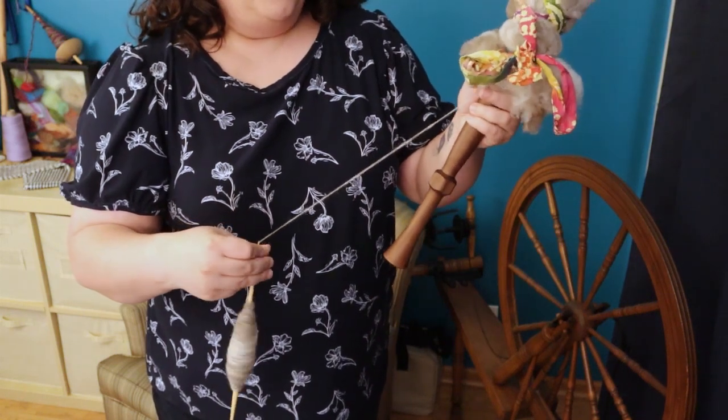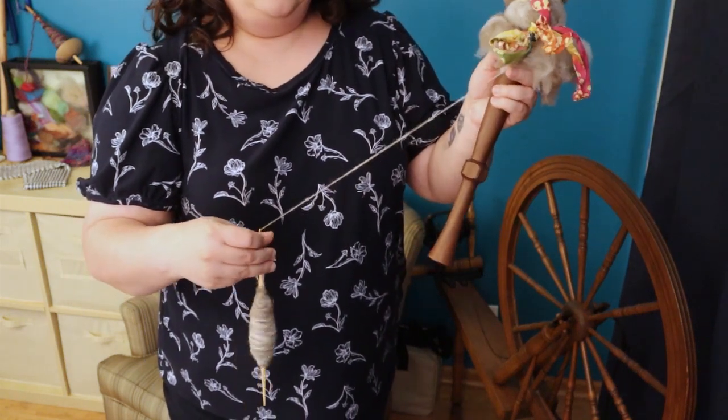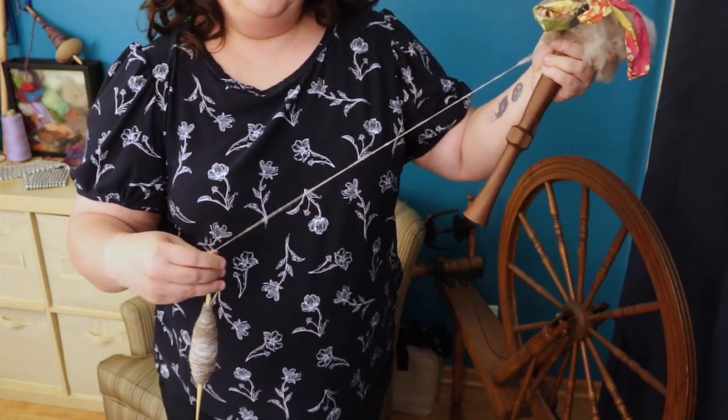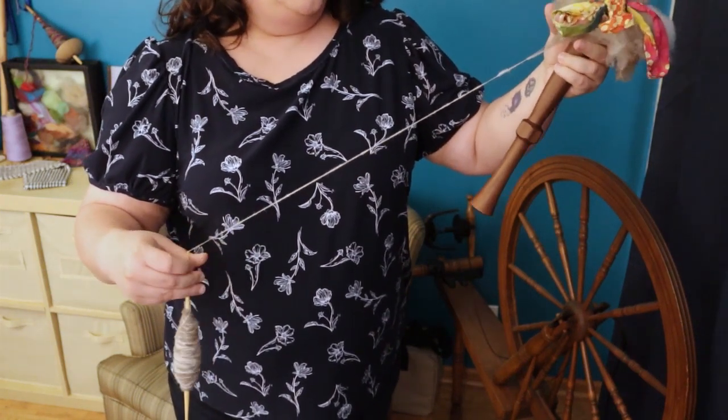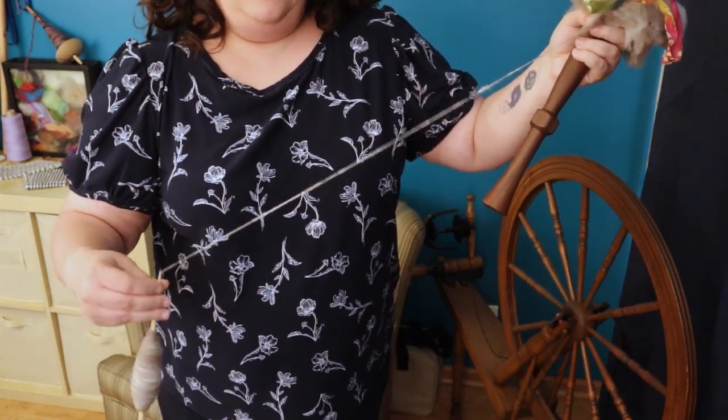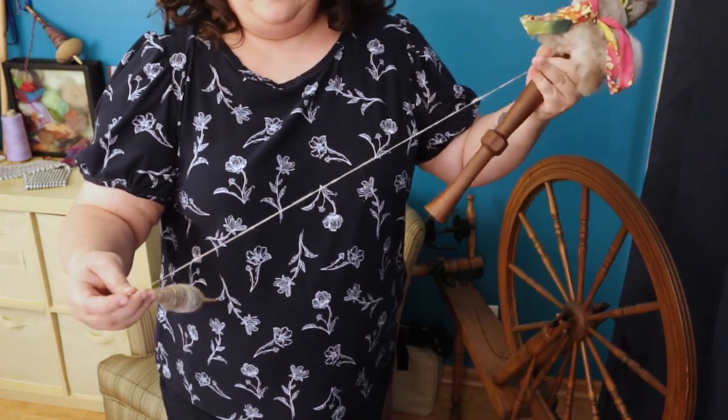So what I've discovered is that in-hand or clasped spinning is the way to go with a handheld distaff. I can actually spin quite a bit of yarn very efficiently with this style of distaff.